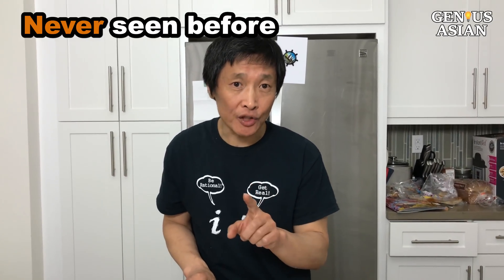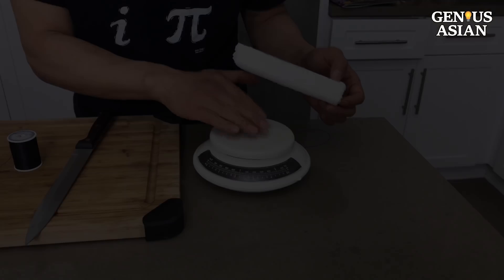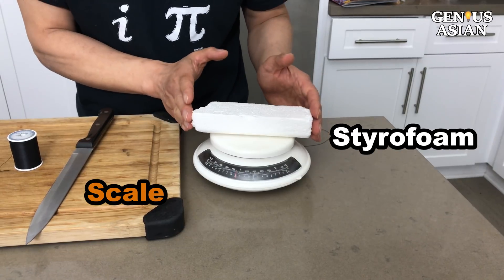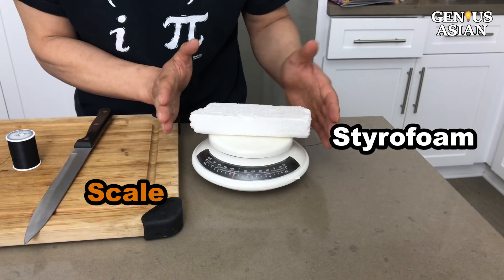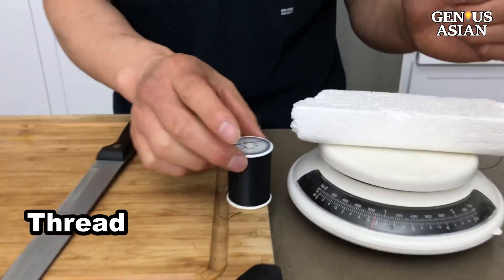I have found a genius way to compare the sharpness of the knife, and I guarantee you have never ever seen anything like it anywhere else before. You need a kitchen scale and a piece of styrofoam — the length of the styrofoam should be wider than the scale. And you need some thread.